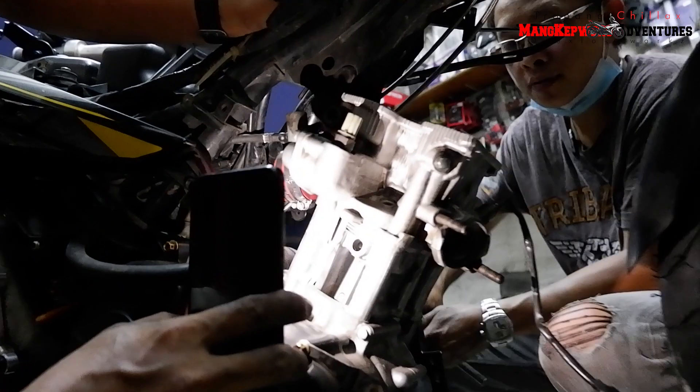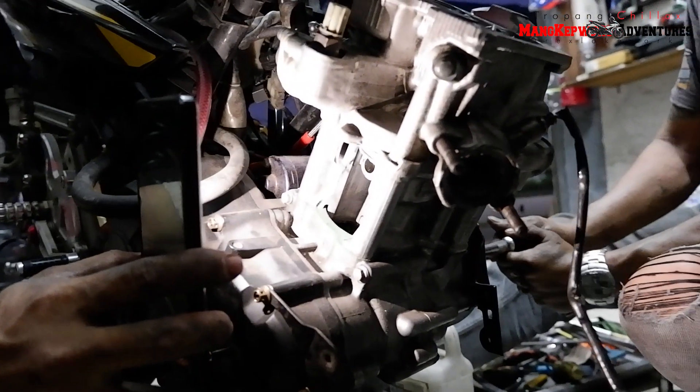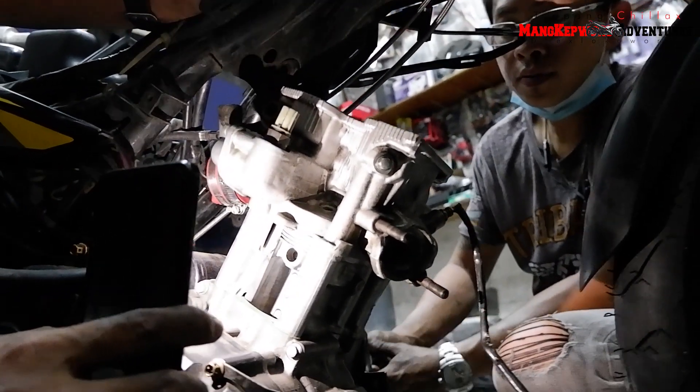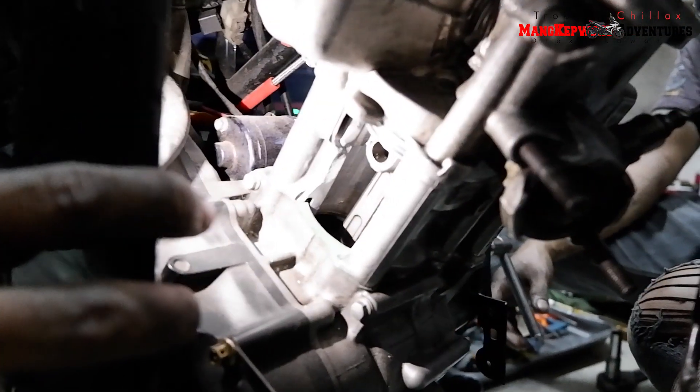Balik mo konti. Ayan, balik pa, balik. Hindi, pabila, pabila, pabila pa. Sige pa, ayan, sige pa — meron pa yan eh. Balik mo konti, ayan. Ayan yung pinakaano niya. Derecho. Okay. Ay kalit, ay kalit. That's the rainbow.